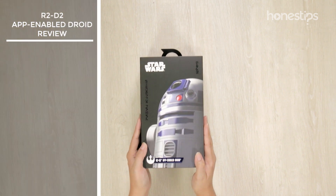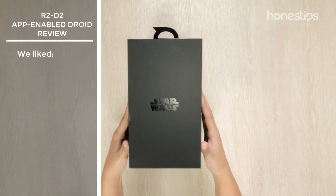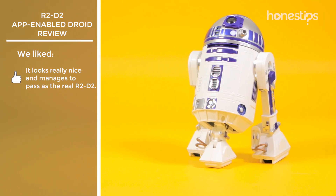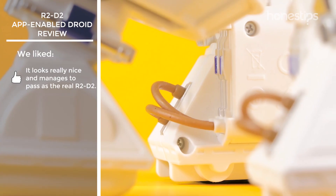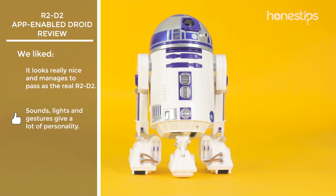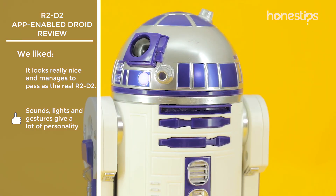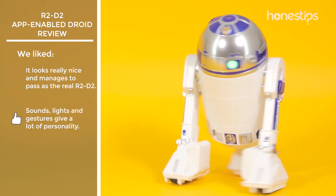After playing with the R2-D2 app-enabled droid by Sphero, here is what we liked most about this Star Wars droid. It looks really nice — it shows the attention put into every detail and, despite its small size, manages to pass as the real R2-D2. Its movements are very similar to the original droid. The sounds from the built-in speaker, its LED lights, and its different gestures give it a lot of charm and personality.